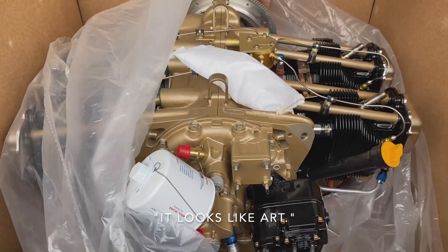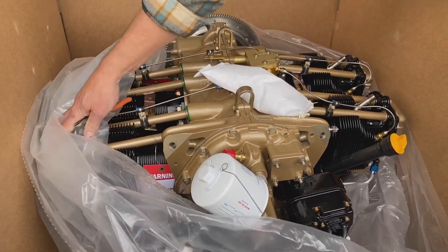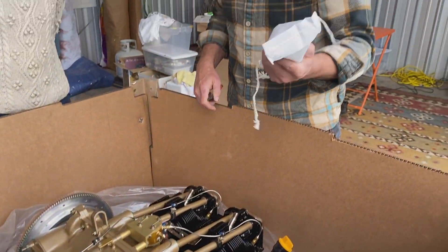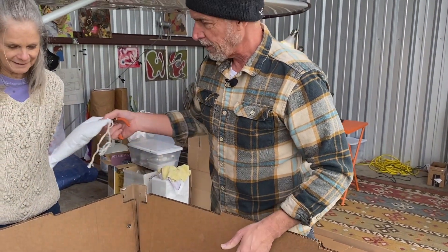It looks like art. Obviously, coming from Alabama, there's a pretty sizable amount of desiccant in there. There — you can have that for your closet.